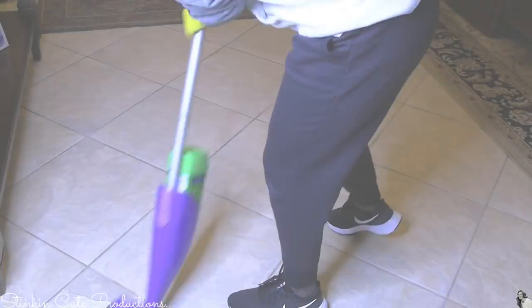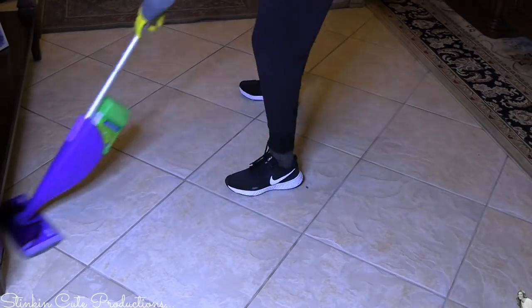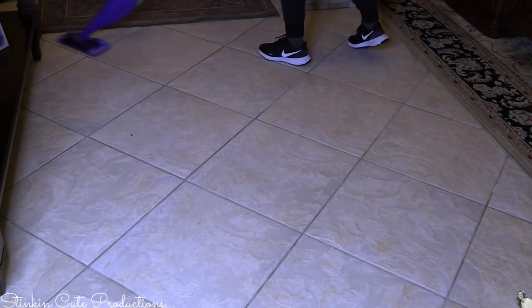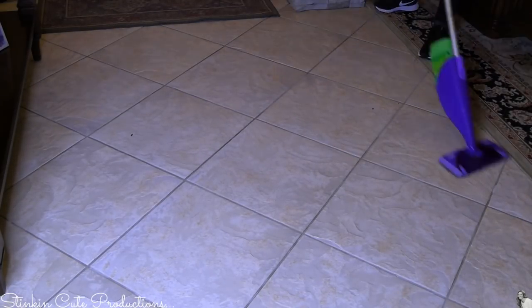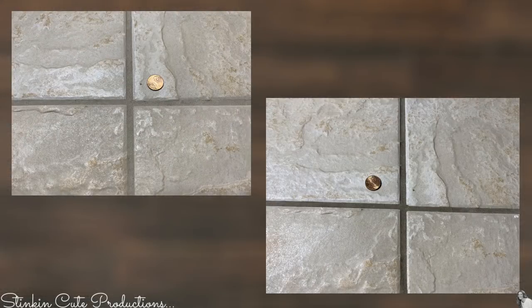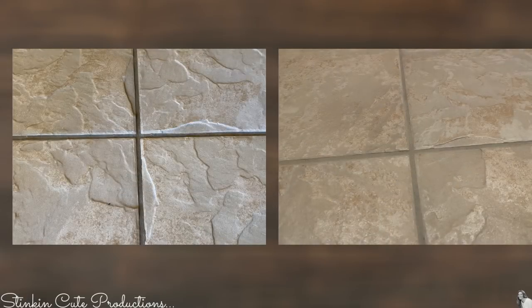And there you have it — before and after. In this picture the grout wasn't completely dry, but as it dries you can see in the next couple of pictures that it really lightens up, especially if you have a lighter grout. You can really see the difference in what it was before and what it is now.